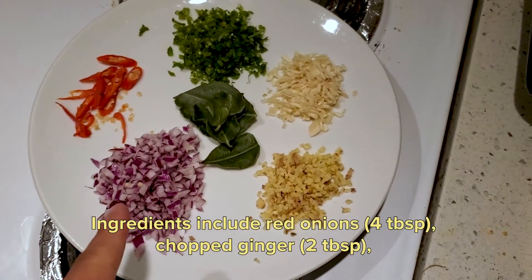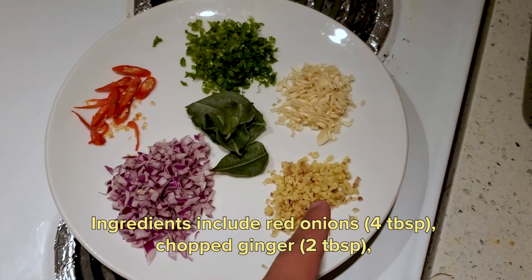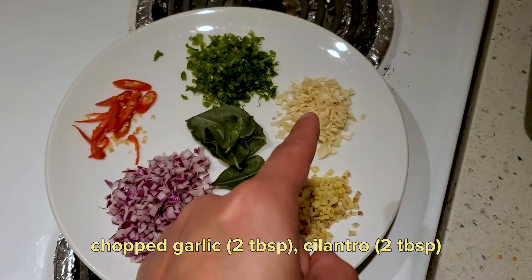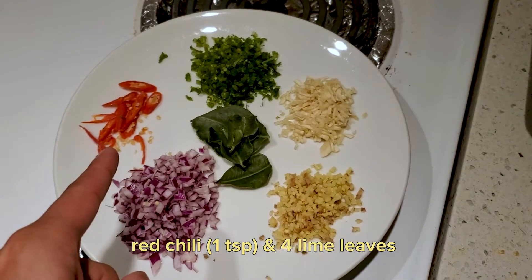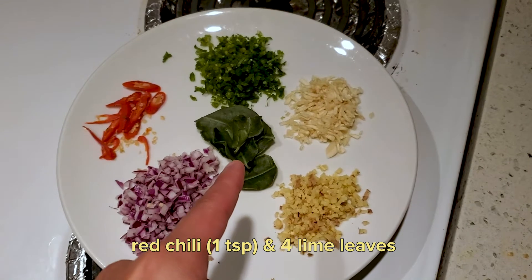Here I have red onion, about 4 tablespoons; ginger chopped, about 2 tablespoons; garlic chopped, about 2 tablespoons; cilantro, 2 tablespoons; and red chillies — that's optional because I like spicy food — that's 1 teaspoon.